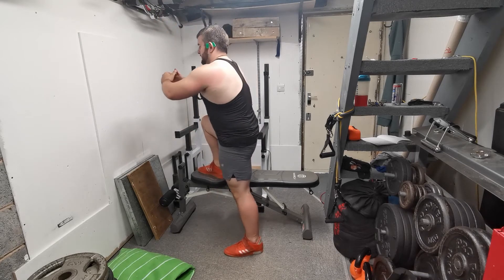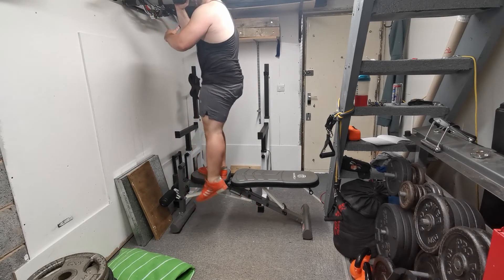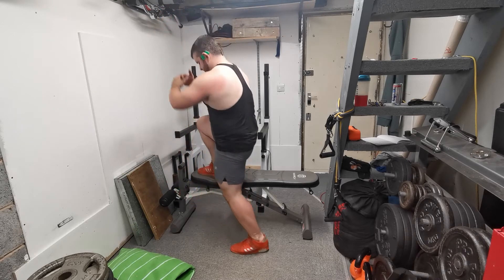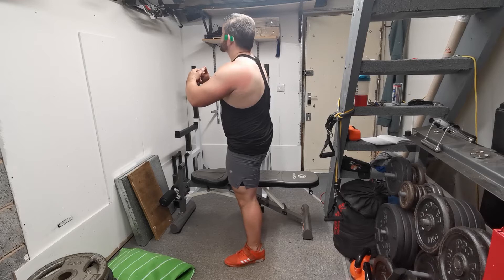From the top position, hold for a second and then slowly lower yourself down again. When lowering, focus on breaking at the hips and sitting the hips back rather than it being a knee-dominant movement.